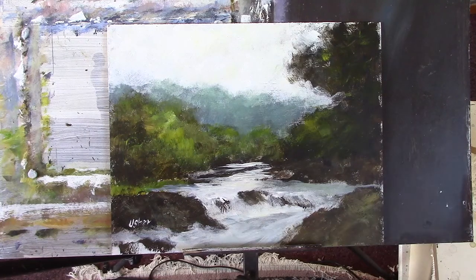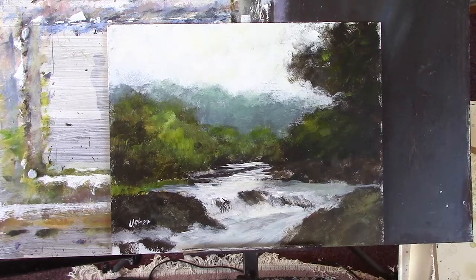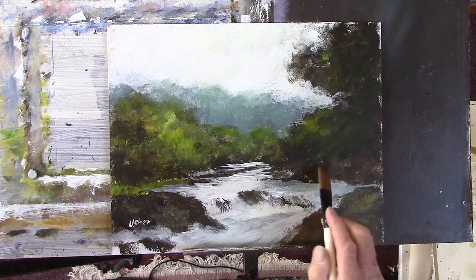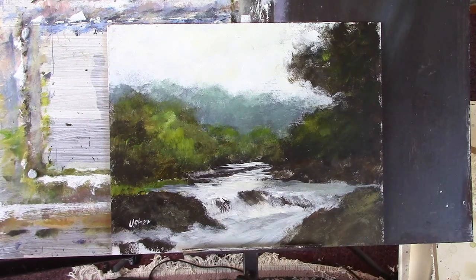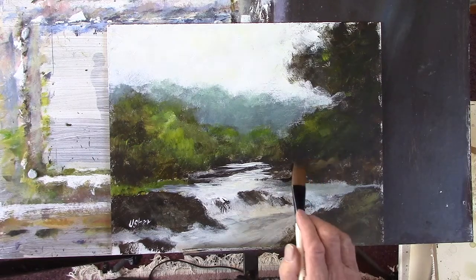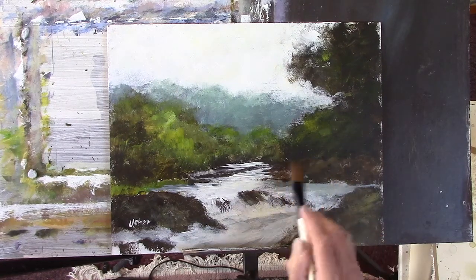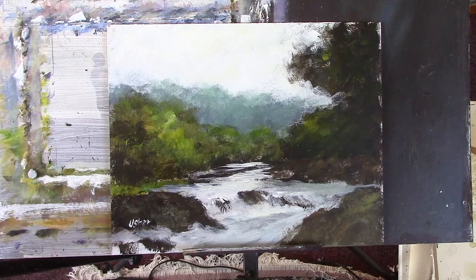Alright, now I need something underneath in the shadow. The bottom of the trees and the bushes are here, so I just want to get a sort of a darker, ochrey, really warmer colour under here maybe. There's a touch of white isn't there? Alright, there's a bit more oak in there I think.